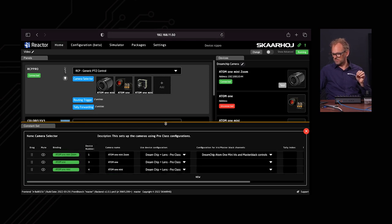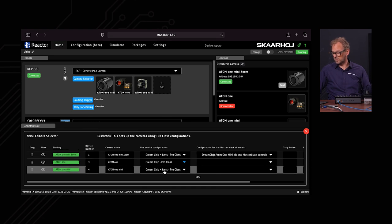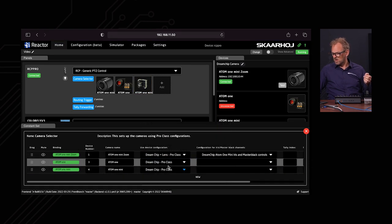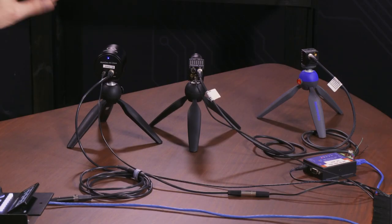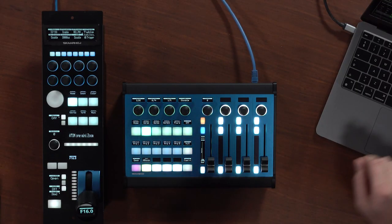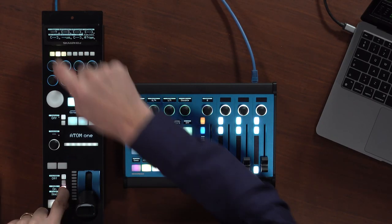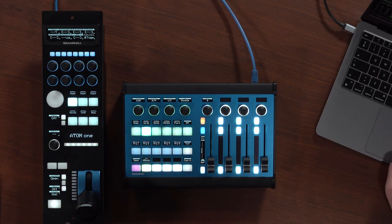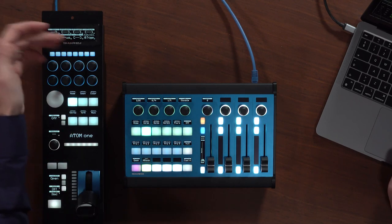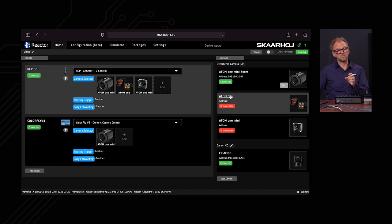They already popped up in our so-called constant set — our camera selector that is available to us is popping up here. The wrong profile is chosen; we do not have lens control on these, so we need to simply select the correct one. There's no control of the lens because it's fixed on those two cameras, while on the DreamChip Atom 1 Mini Zoom, you have a lens built in that you can control with the joystick. But we have access to all the other parameters — the RCP control of everything related to the sensor is absolutely available to us. If we go to camera number two, which is the Atom 1, it appears we would have access to it, but the display is blanking out because we don't have those values from the camera just yet. It appears we just added the device but need to configure it because we did this manually.